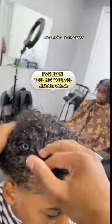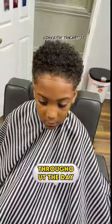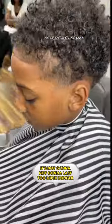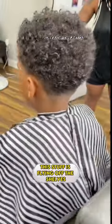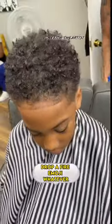Now this is that Top Tier Hair Club foam wrap I've been telling you all about. If you like this wet messy curl look and you still want those curls to pop throughout the day, this is the stuff to get. It's not going to last too much longer — this stuff is flying off the shelves. If you like this type of haircut, please go ahead and drop a thumbs up, drop a fire emoji, whatever.